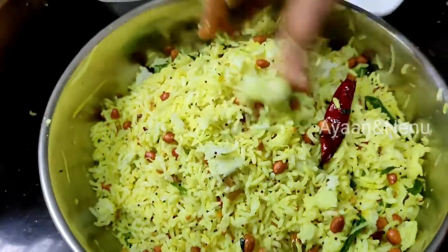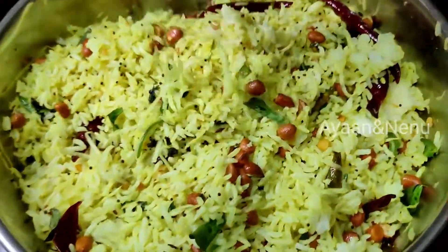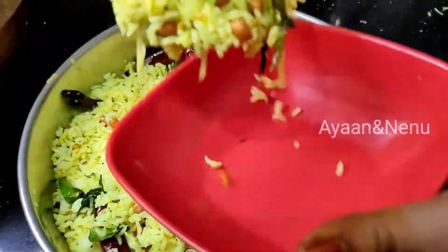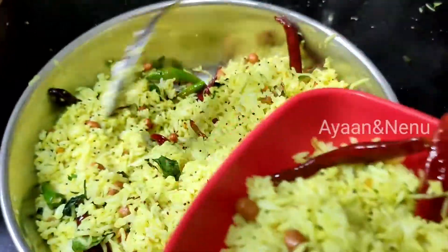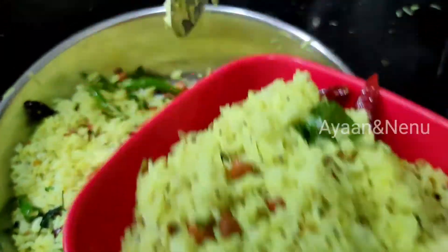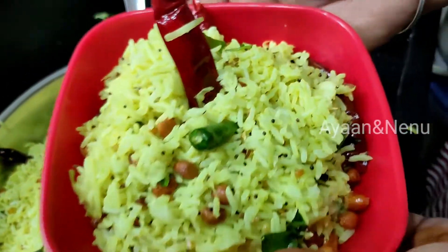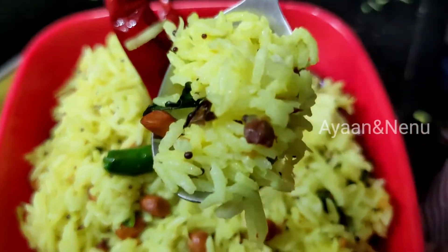Don't forget friends, this is my style. You will also enjoy making this and love the taste. If you had fun with this technique, you will have great fun sharing it with your family. If you enjoyed this video, please like, share, and don't forget to subscribe to my channel. Thanks for watching, I'll see you in the next video.